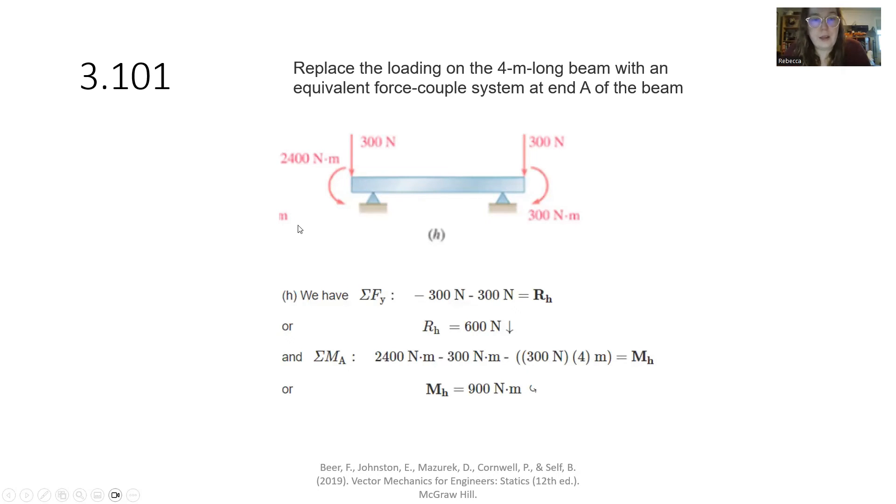For the last beam sub-problem H, we have opposing moments: 2400 newton-meters counterclockwise and 300 newton-meters clockwise. So 2400 minus 300. We also have to account for the movement of the force, multiplying 300 newtons by 4 meters — that causes clockwise rotation, so it has a negative value. We end up with 2400 minus 300 minus 300 times 4, giving us 900 newton-meters in the counterclockwise direction.